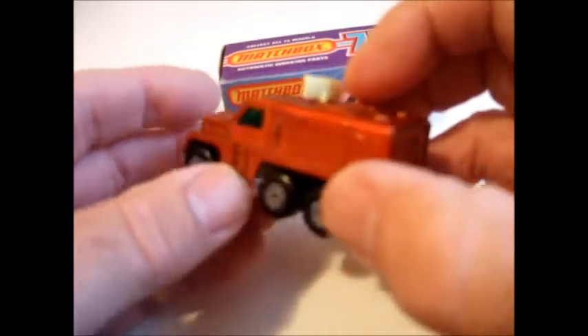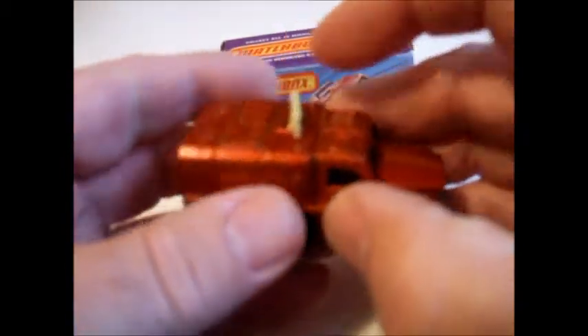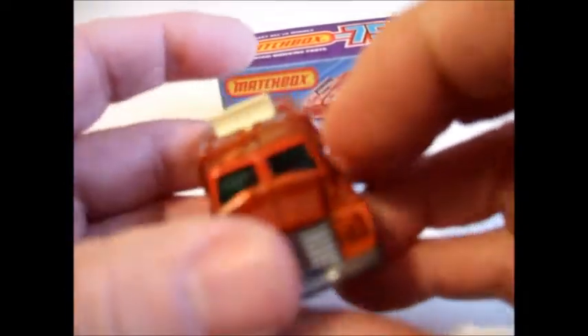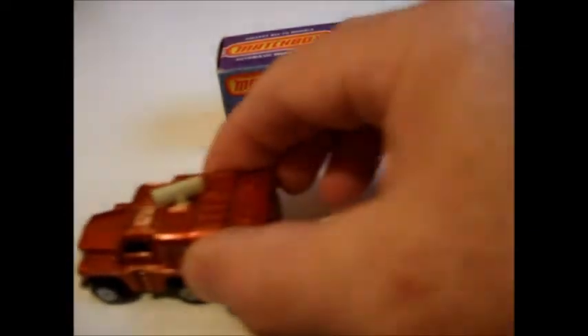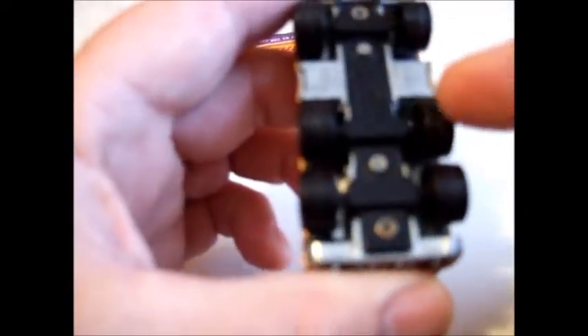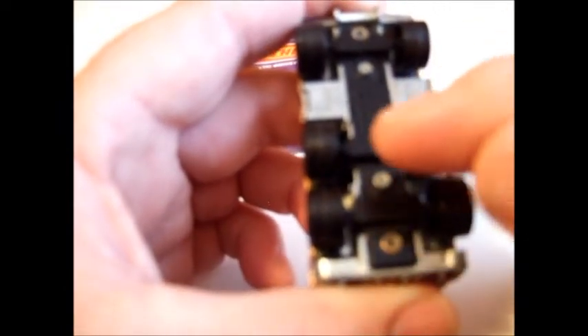It also came in an army olive, so it could be a military vehicle too. It's got a radar screen on the top, and that's the part that moves when the wheels turn. If you look at that wheel, you'll see a little cam on the side, and under here there's a plastic wheel with little tips running around, and that cam hits them.